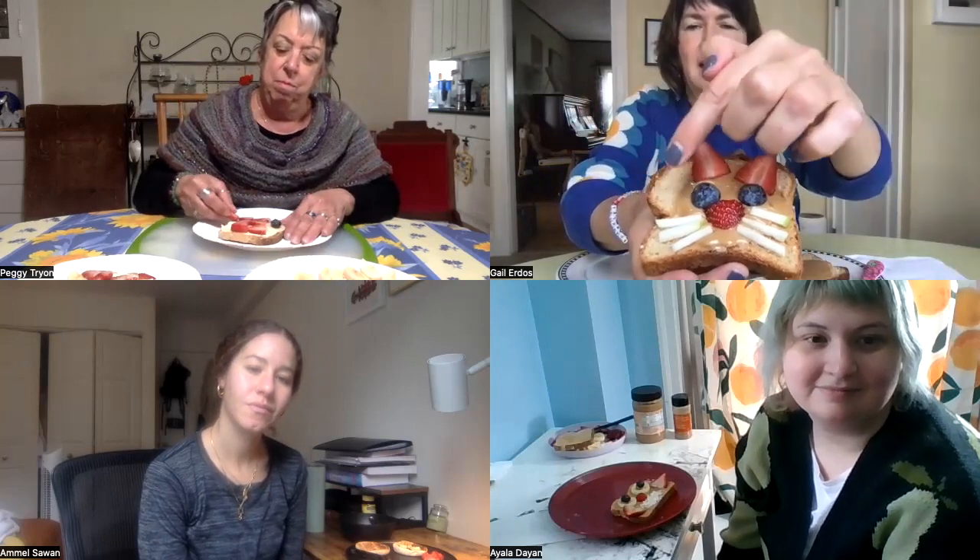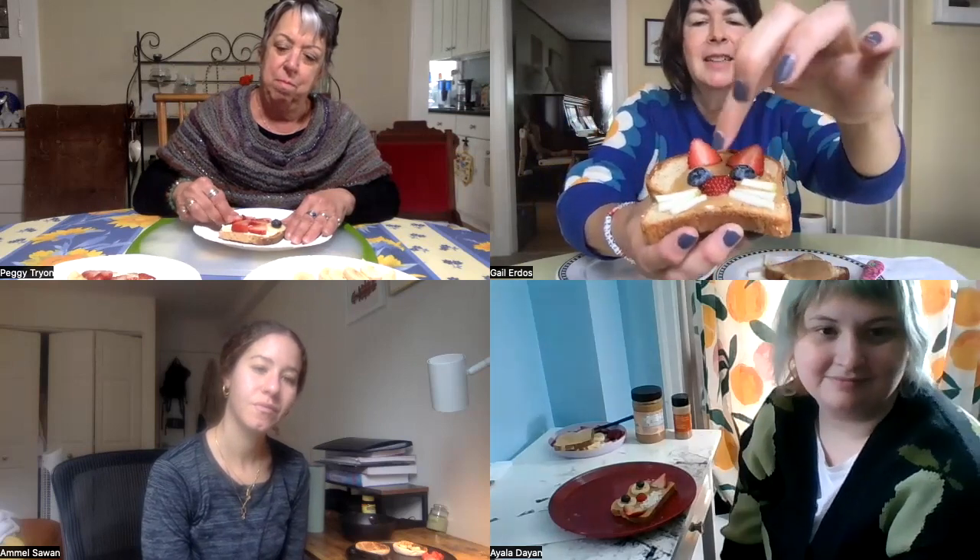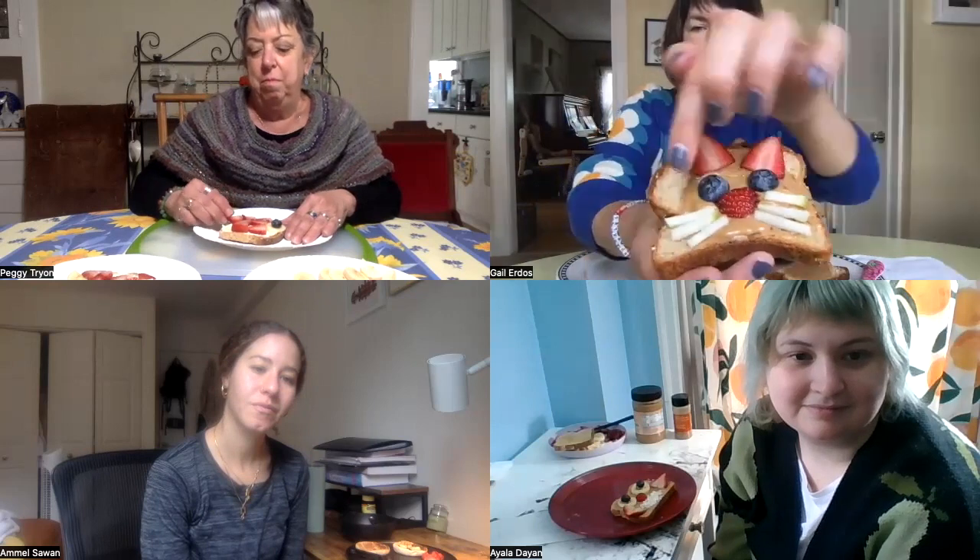So what did you make? Even though I'm allergic to cats, I decided to make a cat! I used gluten-free toast — we have a lot of allergies in my house — and I used almond butter as the face of the cat. Then I did strawberries for the ears, cut blueberries in half for the eyes, another little strawberry for the nose, and little strips of sliced apple for the whiskers. So I have a cat that I'm not allergic to!